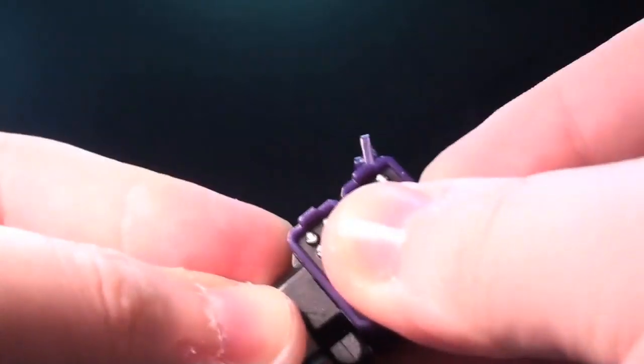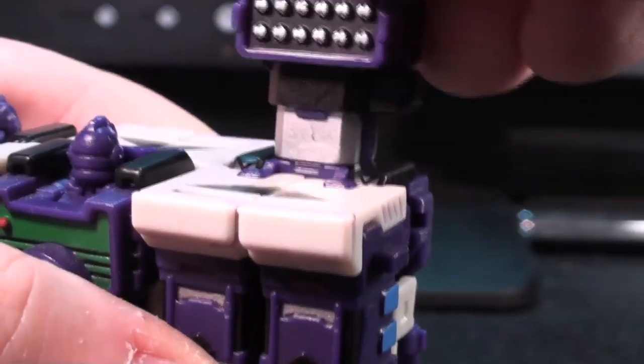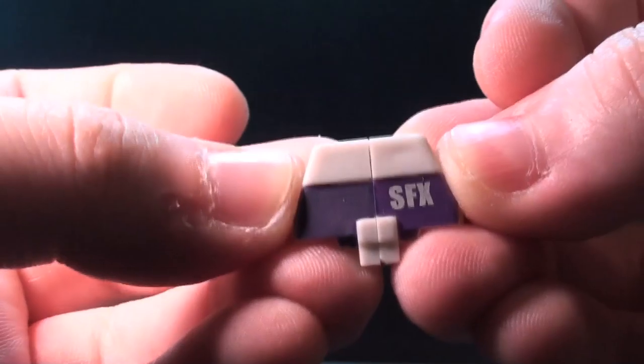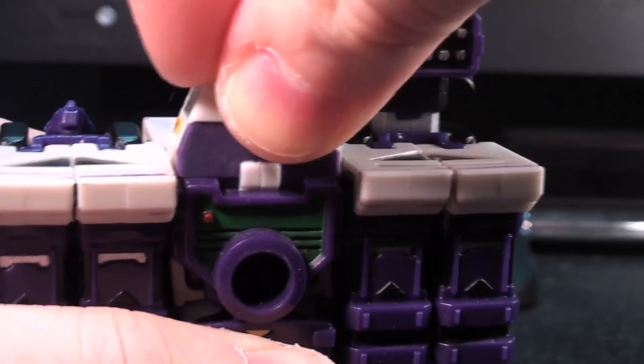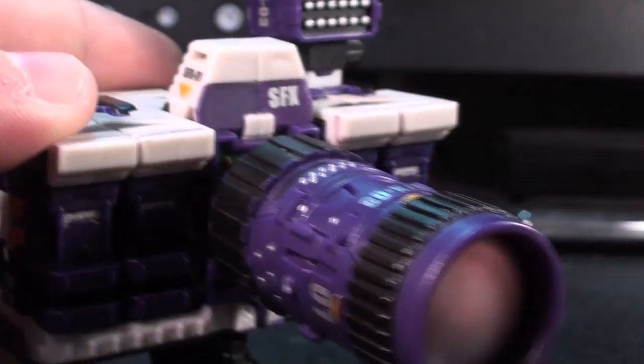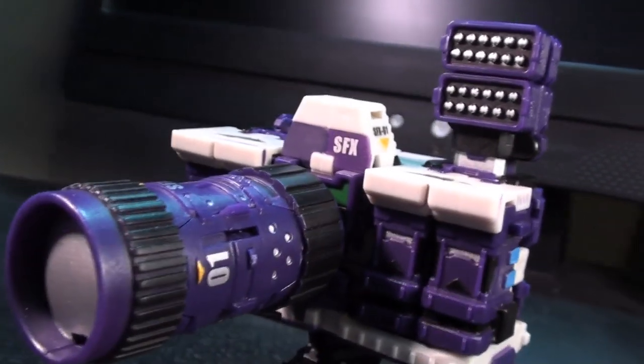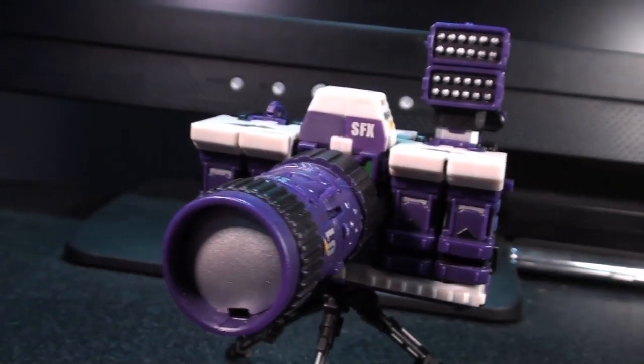The remaining pieces finish off the alt mode in ways that throw back to the original Micro Change toy. In fact, the entire process is a huge homage to classic Takara robots in how it outright embraces parts forming instead of quietly tolerating it. This does unfortunately make the process a little time-consuming, but I find it satisfying enough to warrant it.